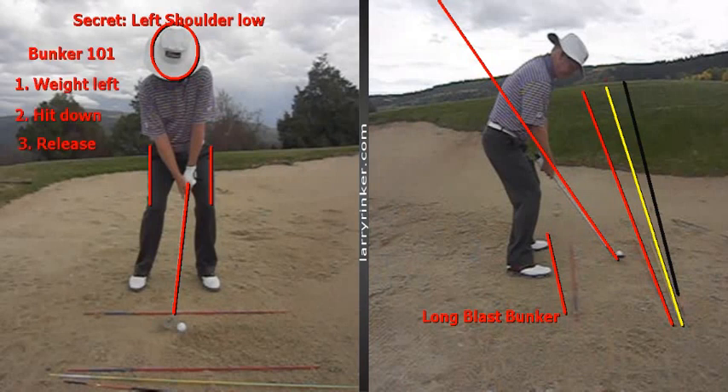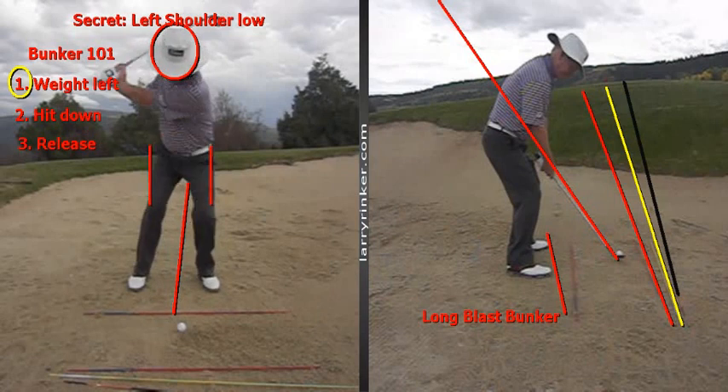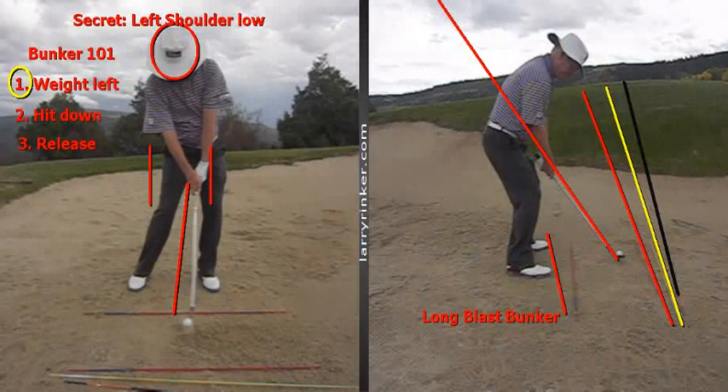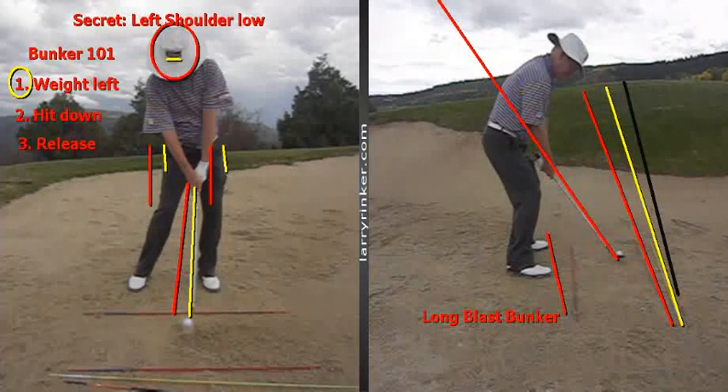This brings up bunker 101. Number one: weight left. Weight left at impact. When I come in and hit this shot, my weight is in my left foot. You can certainly see how my lower body has shifted. Shaft angle is pretty straight up and down here, 89 degrees. There's address, there's impact — you can see that the head is staying very still, lower body shifts left.